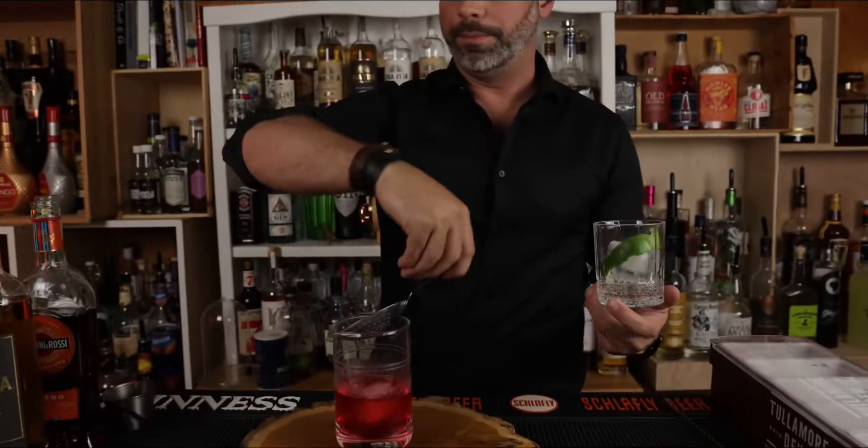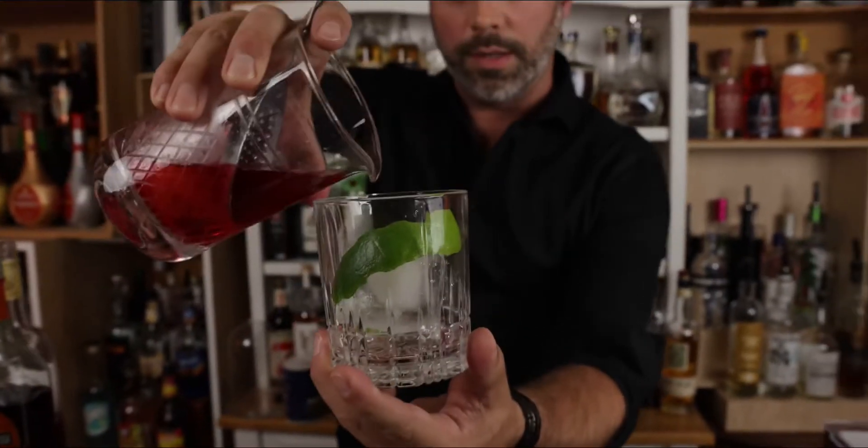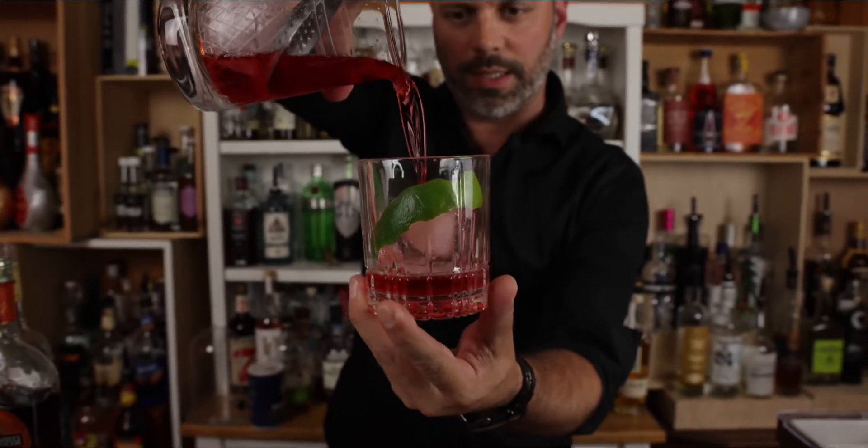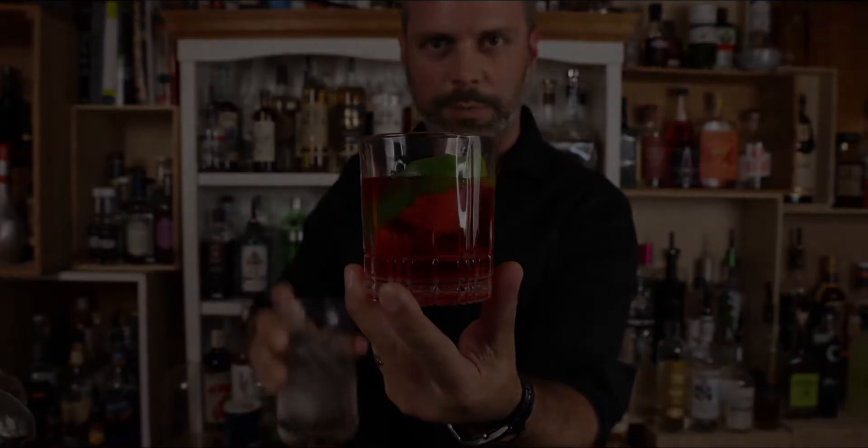Then we're going to take our julep strainer and strain this out on top, like so. And this is the Tequila Vardier. And it's beautiful.